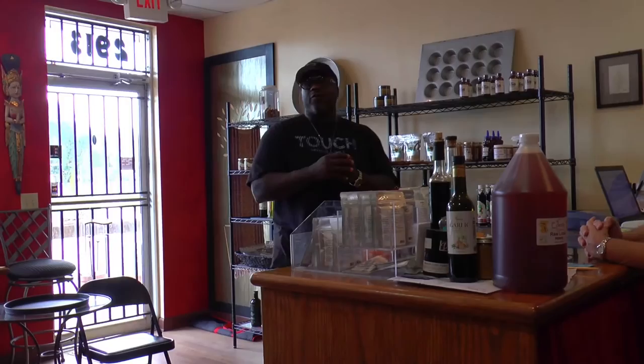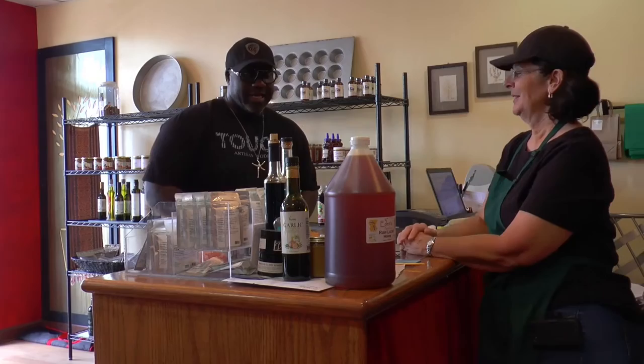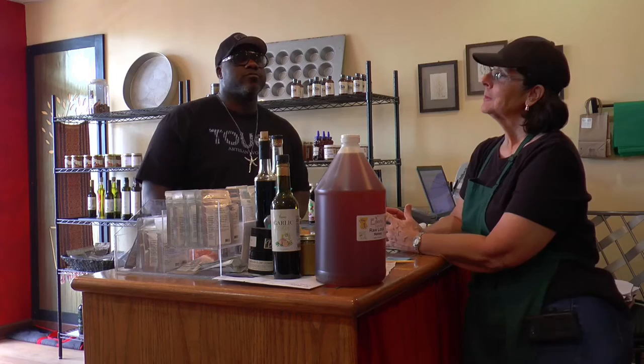I walk into V Spicery looking for some spices to create a chef-inspired popcorn. V Spicery is right here on Cypress, and this is Val. I want to create a savory popcorn — what do you suggest we put in it?